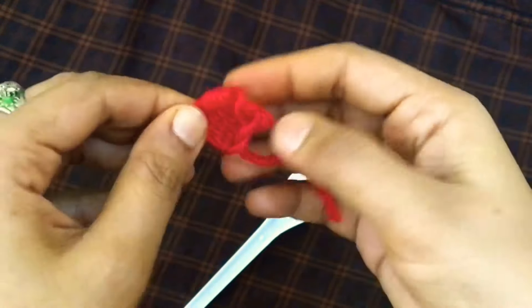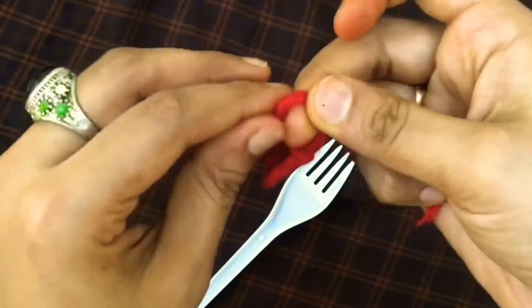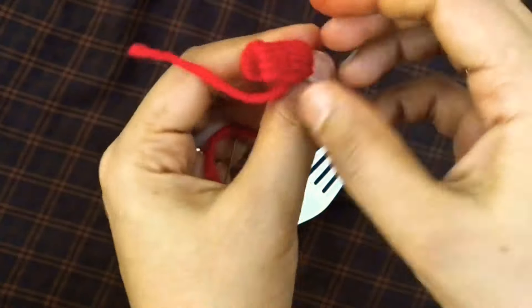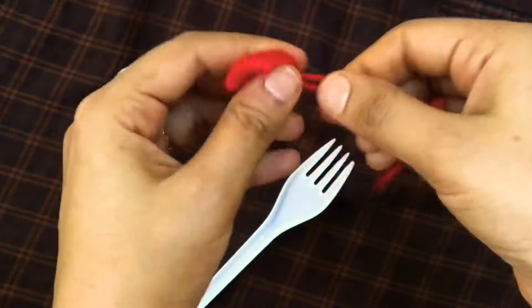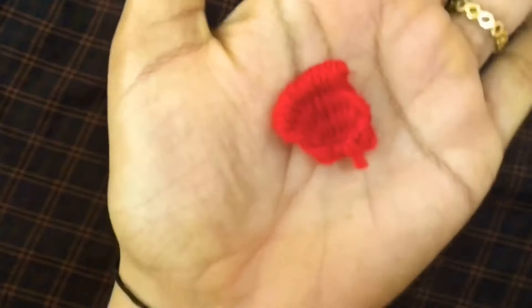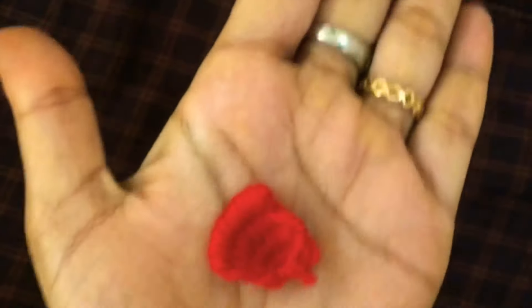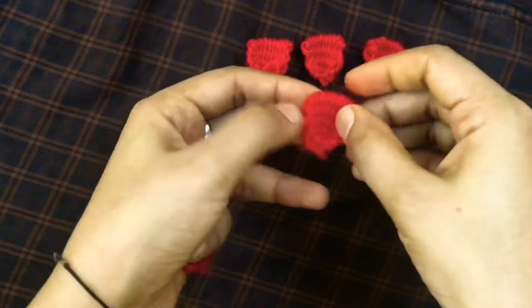You can see how the shape is formed. We are making it. Let's give it a little finish. We have joined the pieces. Now you have made a new shape.